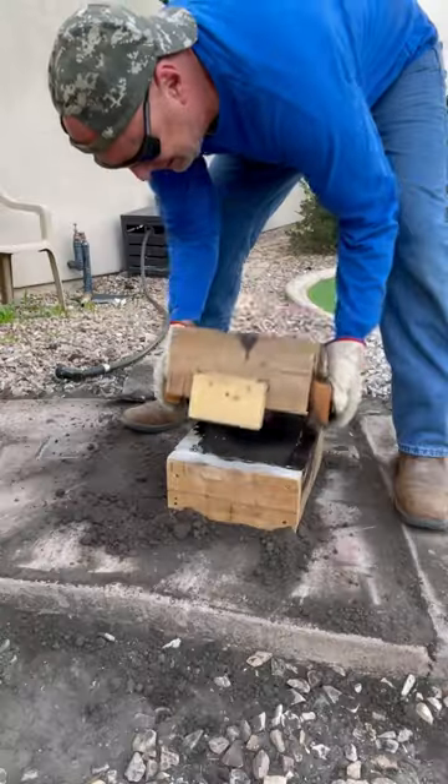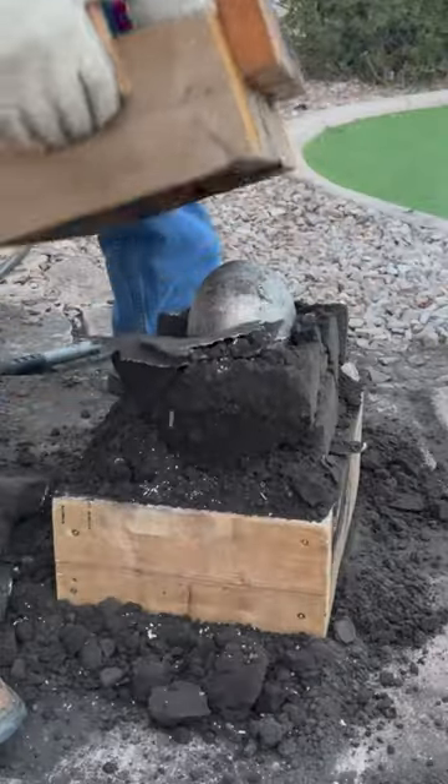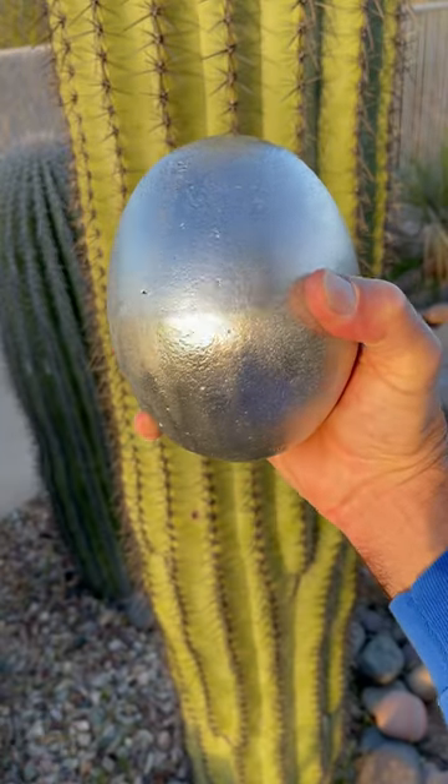The metal went in and cooled and I dug the egg up out of the sand. I used over eight pounds of aluminum for this project and when I shined it up it's an exact replica of the original ostrich egg. Totally awesome!